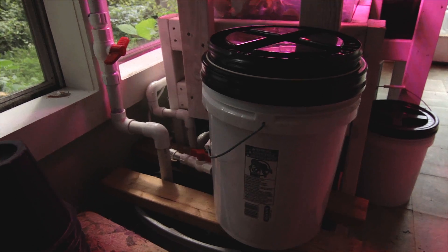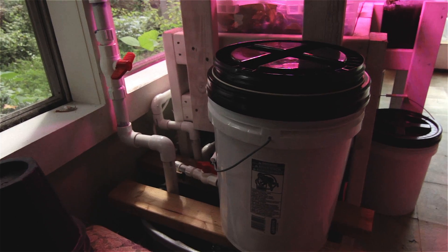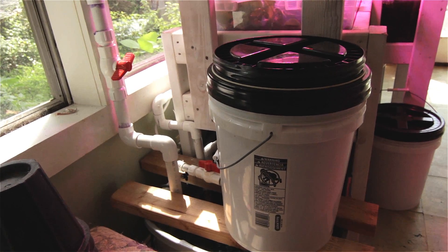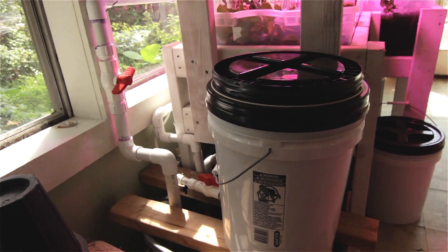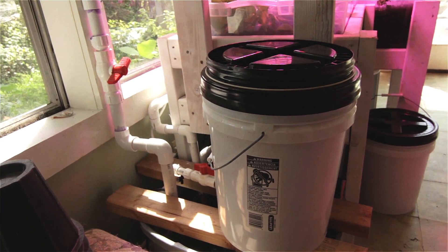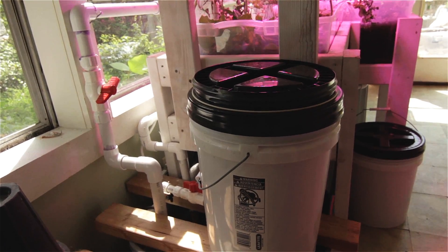Here's another big change we made. I started noticing that the water level — I was depleting about a gallon a day through evaporation and respiration from the plants. The bell siphons really rely on a fairly constant head for the pump. So what I did is I put in this little five-gallon pail with a drip irrigation nozzle. I fill it up with five gallons and let it slowly drip into the sump, and that helps maintain a constant water level.